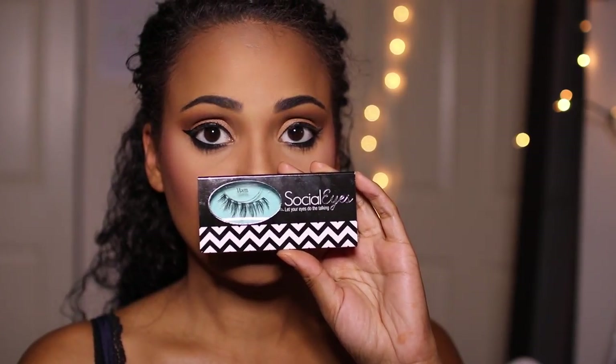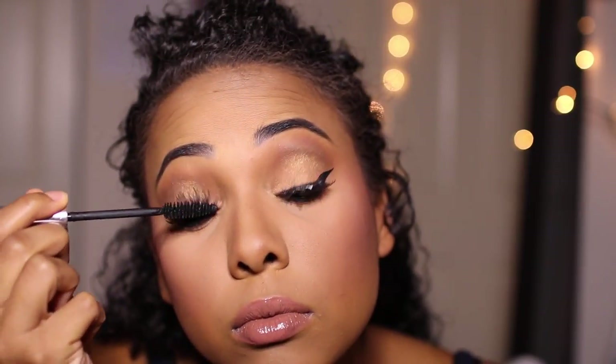Now for lips. I'm going to be going in with MAC's Boldly Bare Lip Liner, and right on top of that I'm going to be using Strip Down from MAC as well. Once that is finished, I'm going to top it off with this beautiful pink shade from Violet Gray — the MAC Mineralize Lip Gloss in Lovingly You. I love this gloss; it's not crazy sticky. And I'm going to apply Socialize Vixen Lashes and a coat of mascara to the top and bottom lashes.